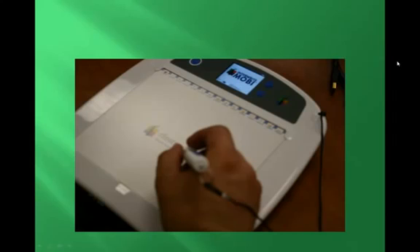From there, all you have to do is gently double tap the pin's tip on the active area of the MobiPad.